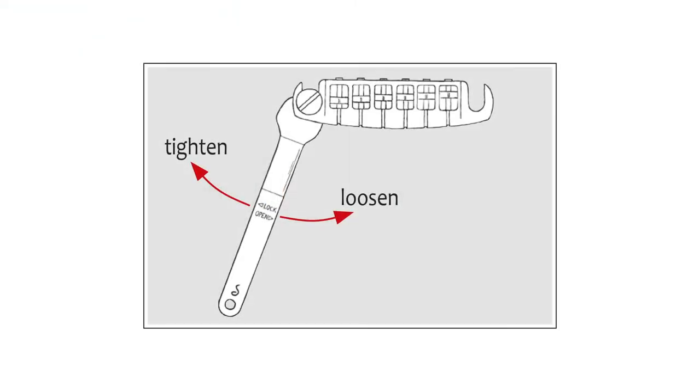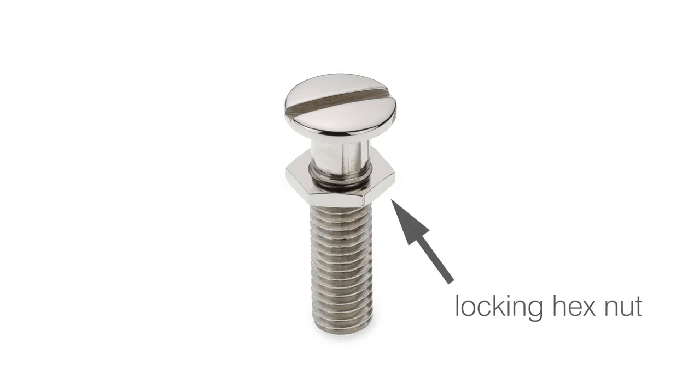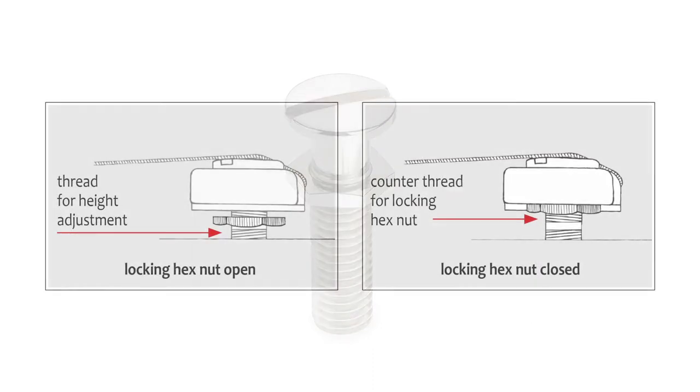The Signum Bridge comes with newly developed locking studs that secure the bridge from falling down when you change strings. Also, with this feature the bridge is rigidly connected to the bolts, which provides more sustain to your guitar sound.